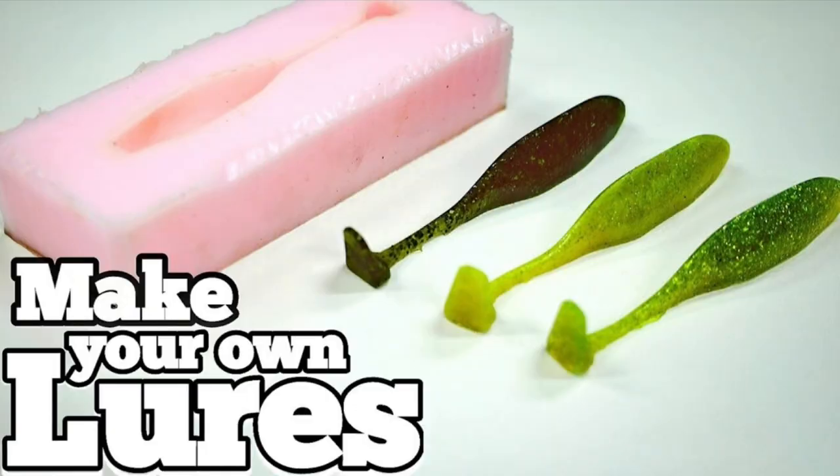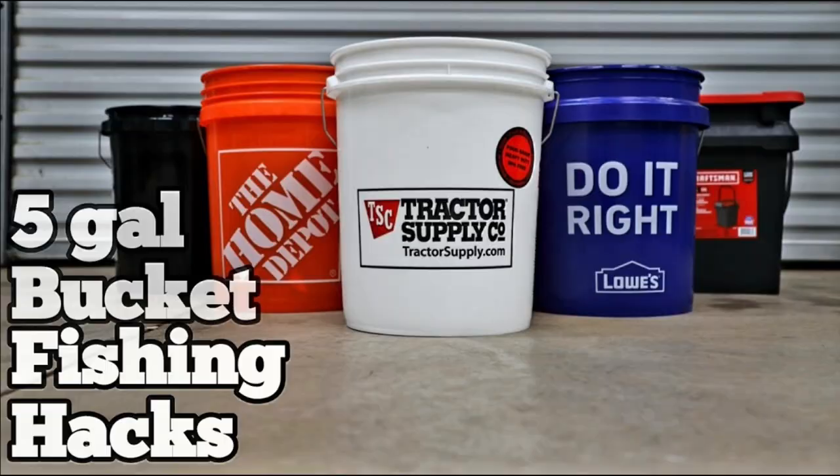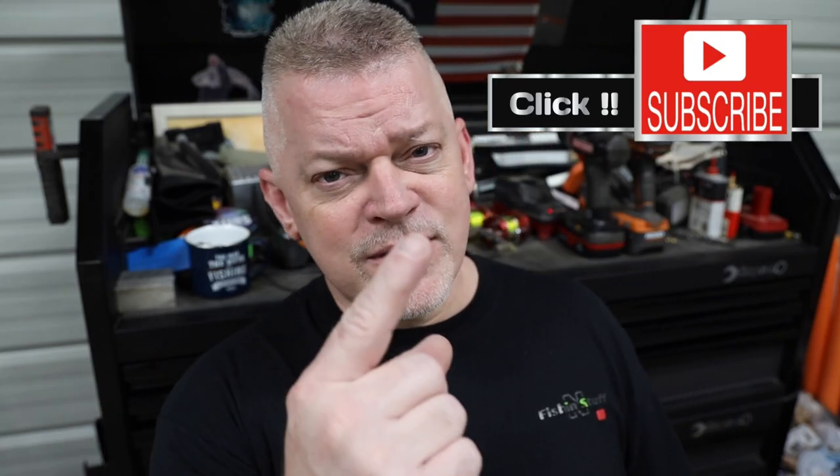And speaking of DIYs, if you haven't checked out my channel page, go over and check it out. I got a long list of DIYs that'll help you save some money. If you see something you like, click subscribe and click the bell so you can watch new videos. So let's get started with this homemade spinnerbait because I think it's going to be awesome.